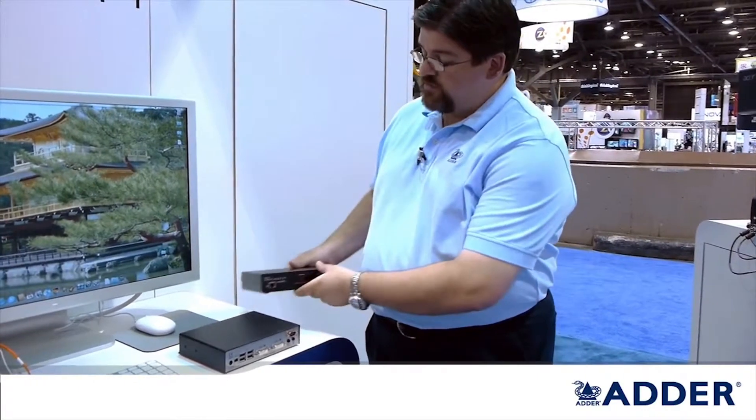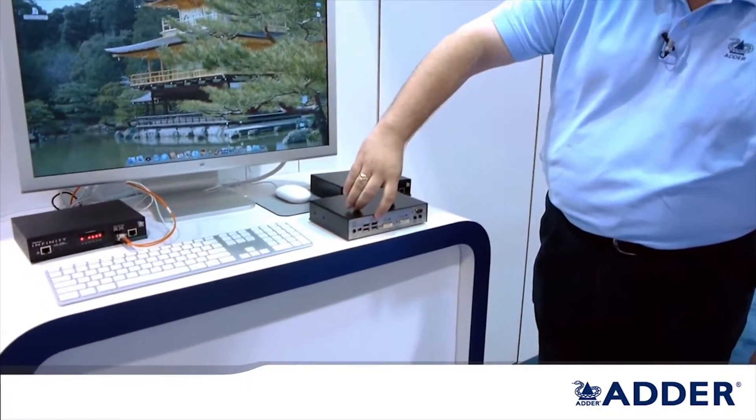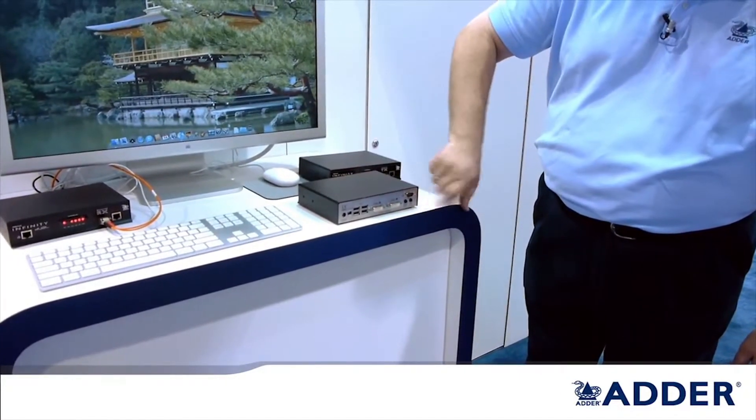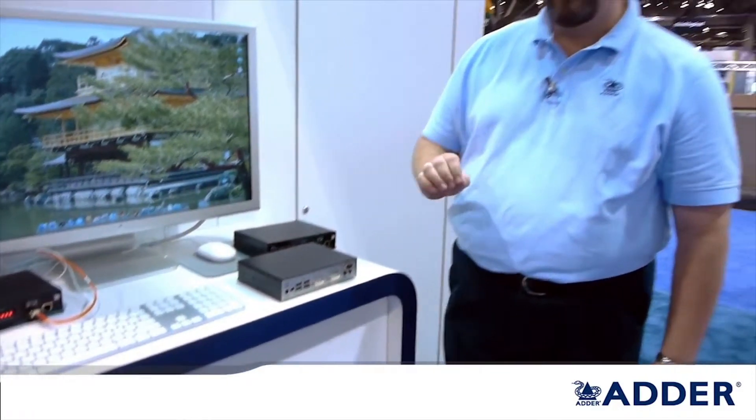When we talk about the receiver, you'll see on the back side we have a four port integrated USB hub. We have dual DVI, similar to the transmitter, and audio connections. So this product will support as a direct point to point fiber extension device: dual head, single link DVI with a four port USB hub and audio directly over fiber.